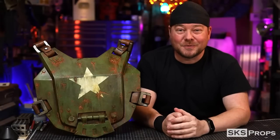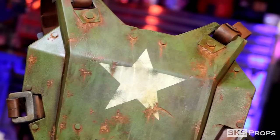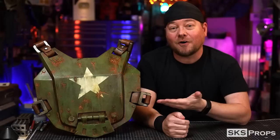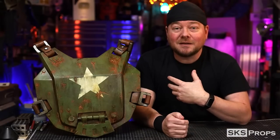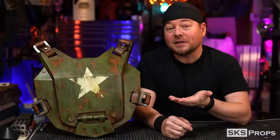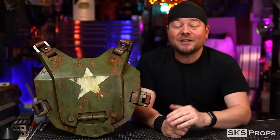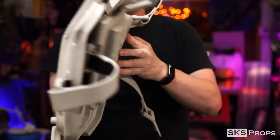Welcome back to the shop, friends. Steve here at SKS Props, and today we have part 2 in my Fallout combat armor series. In today's video I'm going to show you what it takes to paint foam to make it look like rusty, weathered, post-apocalyptic metal. The great thing about this tutorial is you don't even have to be making this armor set to utilize some of these tips and tricks in your future builds. I love painting in layers — lots and lots of layers. In part one I showed step by step how to put together this Fallout combat armor, and now it's time to prime and paint.